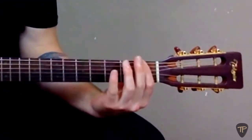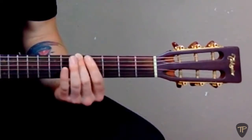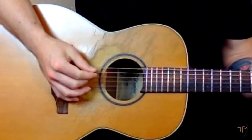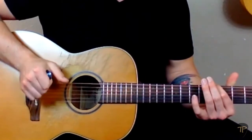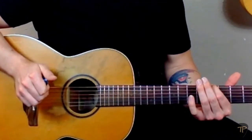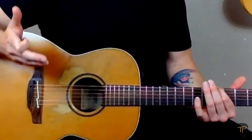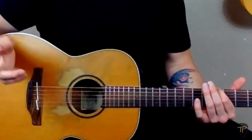To use the fifth fret method, we're going to count up to the fifth fret of the low E-string: one, two, three, four, and five. Now I'm going to fret that note and pluck it while simultaneously plucking the A-string, which is the next string up — these pitches should match. They're out of tune, so we're going to tune the A-string by using the note on the fifth fret of the E-string as our reference pitch.